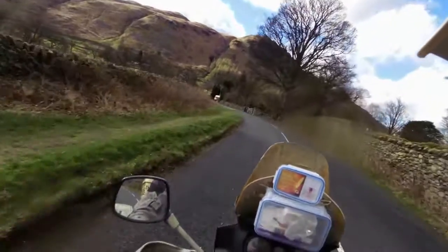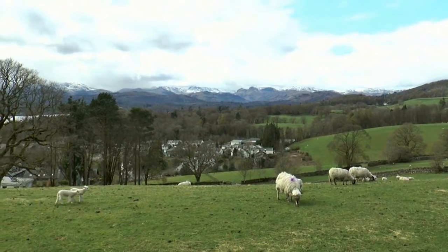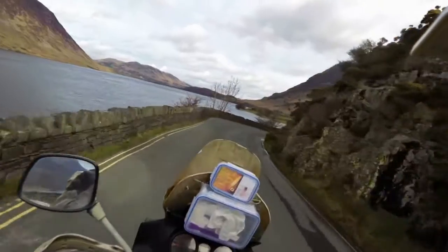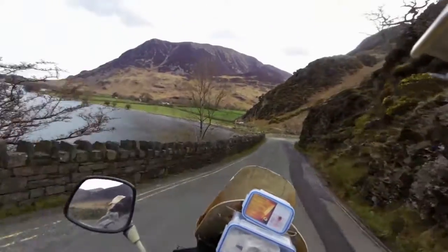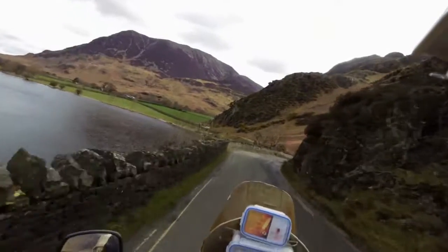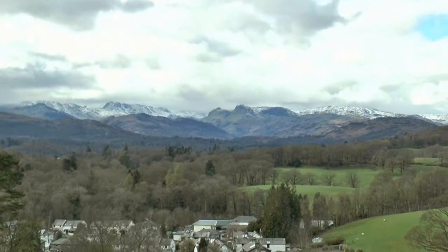As part of my product review videos we will also share tips and have a look at some of the places I ride to in Europe and the UK. In this episode it is the turn of the Lake District with obviously its lakes but also the many picturesque mountains.